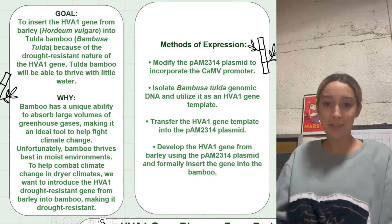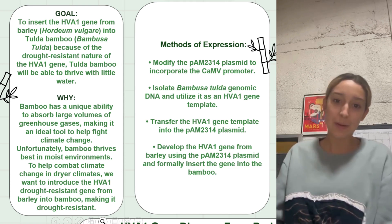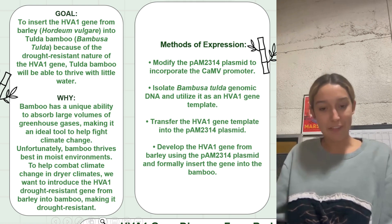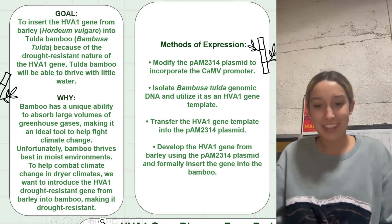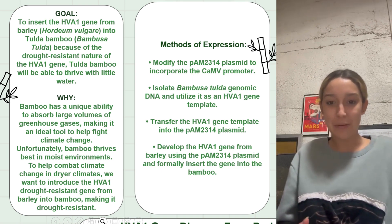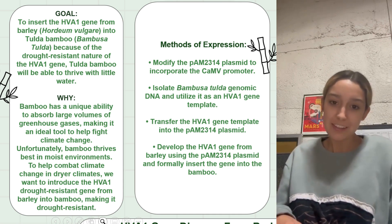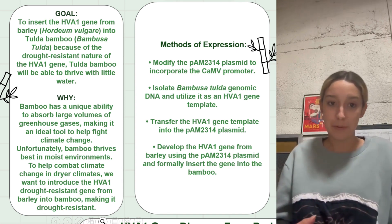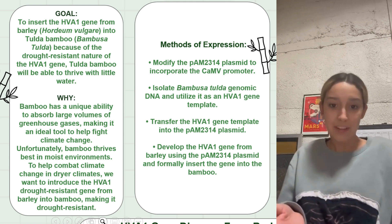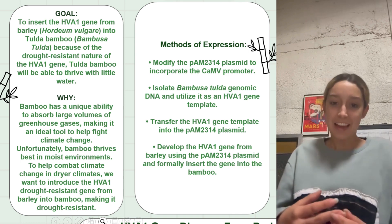Hello! My name is Camille Sanchu and I will be presenting our goals and why we chose our topic for our poster project. Our title is called 'We Absorb CO2 So You Don't Have To,' and this is a little homage to plants and all they do for us. Our goal is to insert the HVA1 gene, which comes from barley, into Tula bamboo, which is a type of bamboo that absorbs high amounts of CO2.